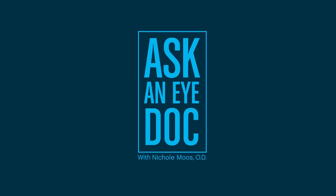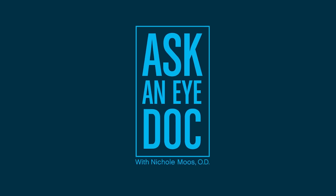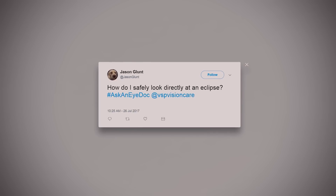Hi, I'm Dr. Nicole Mose and this is Ask an iDoc where I answer your questions on social media. Jason asks us, how do I safely watch an eclipse?